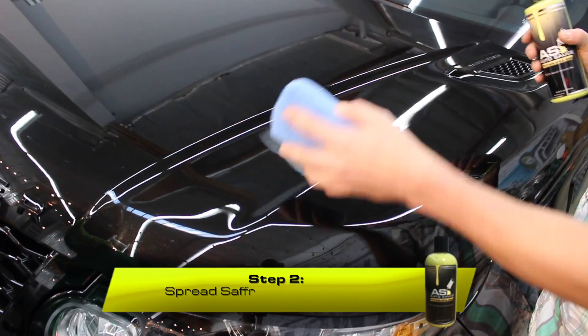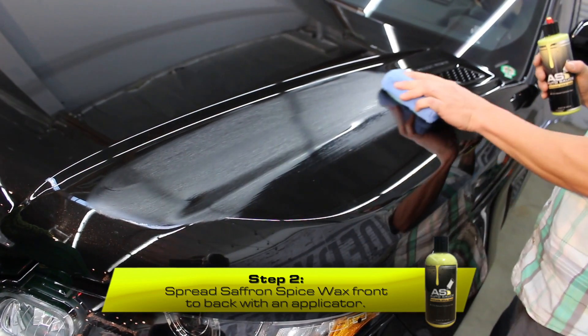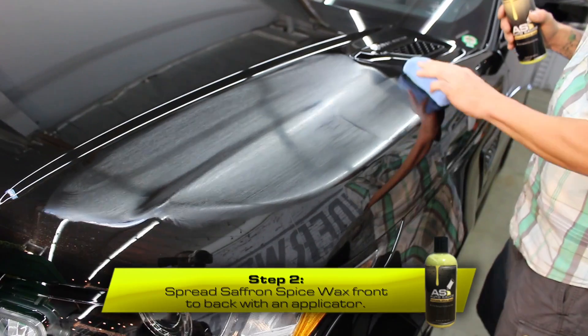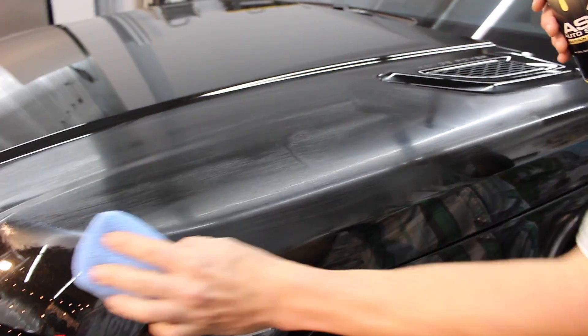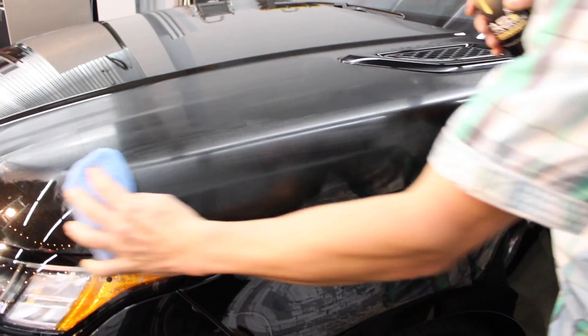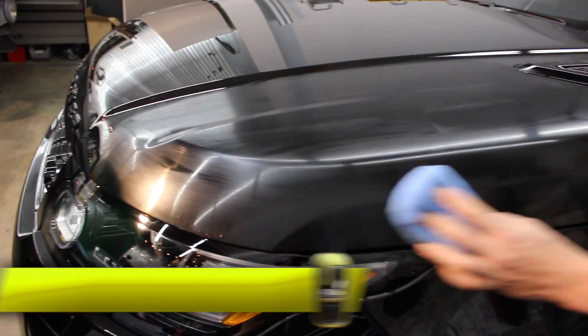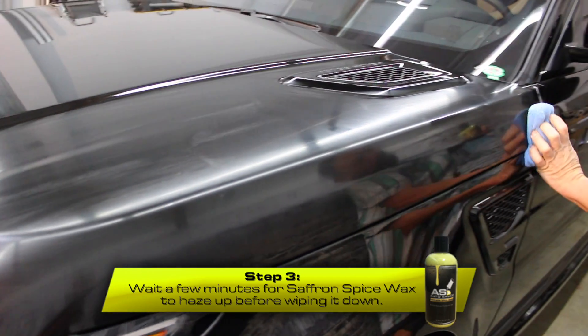You don't want to go in circles necessarily — I like to go front to back. You can just go front to back on your whole section. I would work in smaller sections at a time. We'll let it haze up for a few minutes and then I'll show you how we buff it all out.